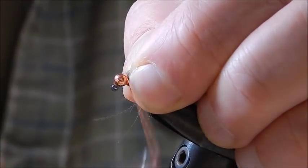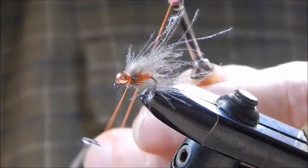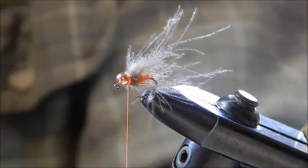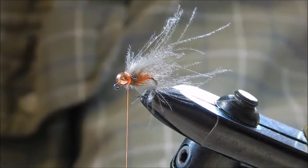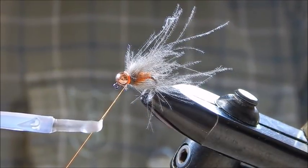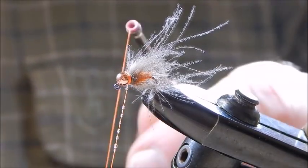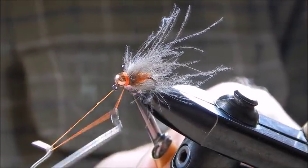All we need to do is get a finish on it here, so a whip finish. Then using hard as nails — available from any ladies' beauty shop — just rub it down along for about an inch on the thread, and then another whip finish. The hard as nails will be absorbed into the thread and make it very secure.